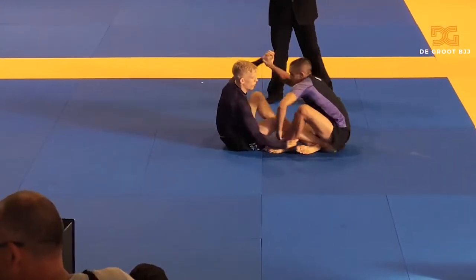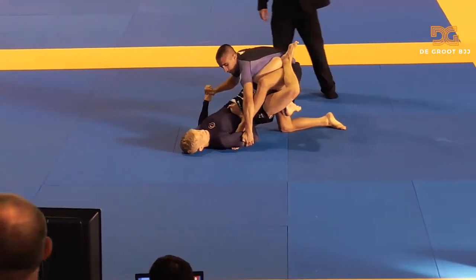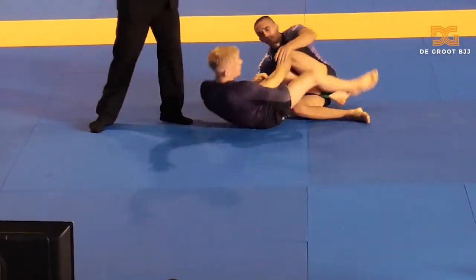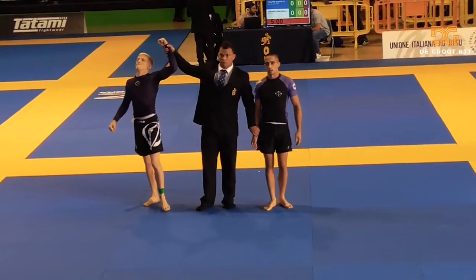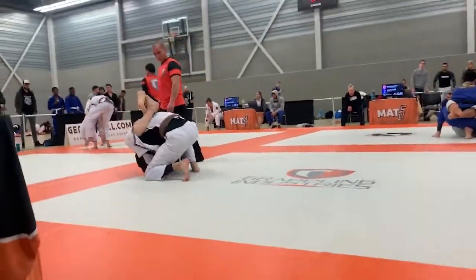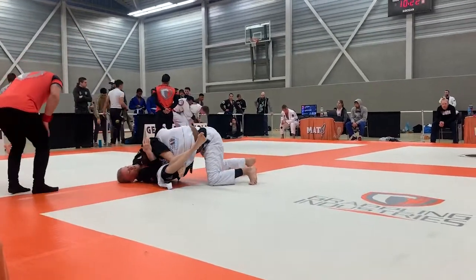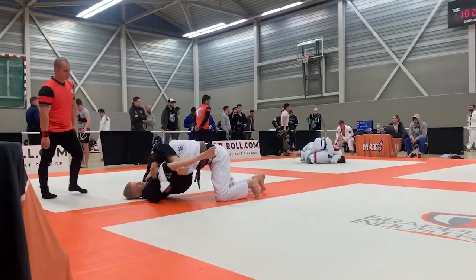Now let's take a look at how I deal with the same situations. Here you'll see me go to single leg X — I do use the ankle grip to get the foot into position, but then I immediately switch to a strong overhook, and here my opponent taps really quickly on the footlock. In the other match, we'll look at how I lock the triangle: you can see I hold my shin, I adjust, I open my guard a little bit, until I get the perfect triangle.